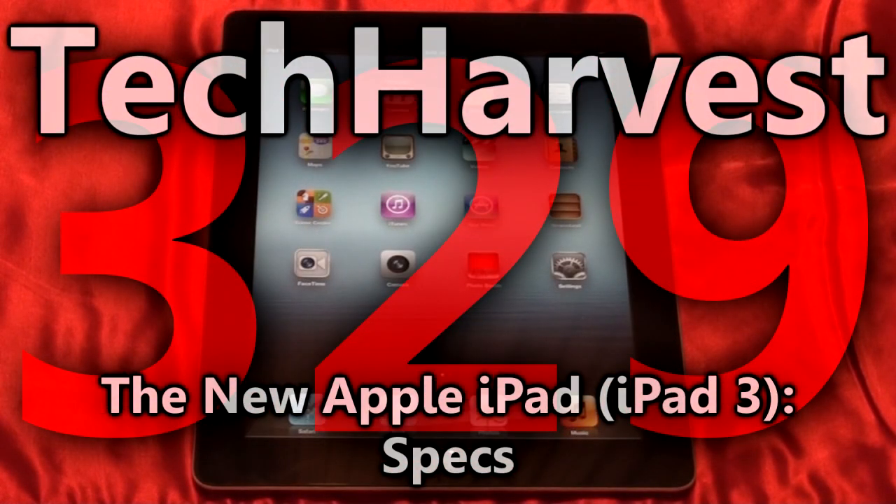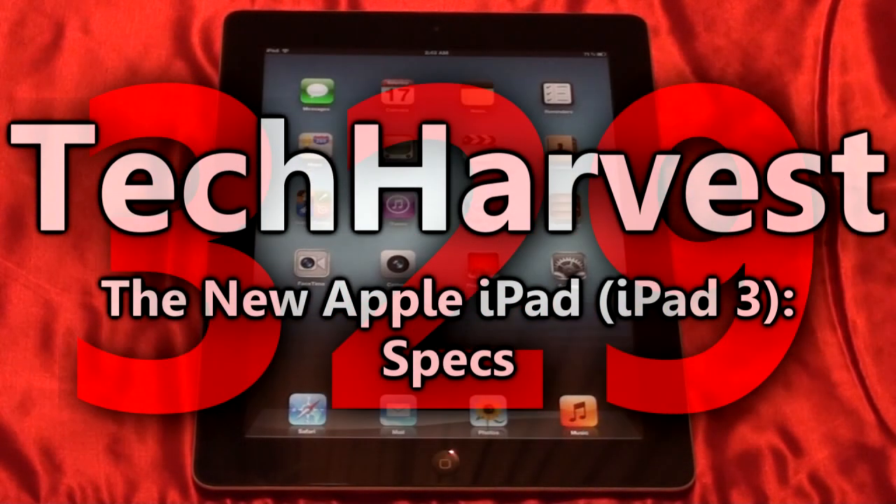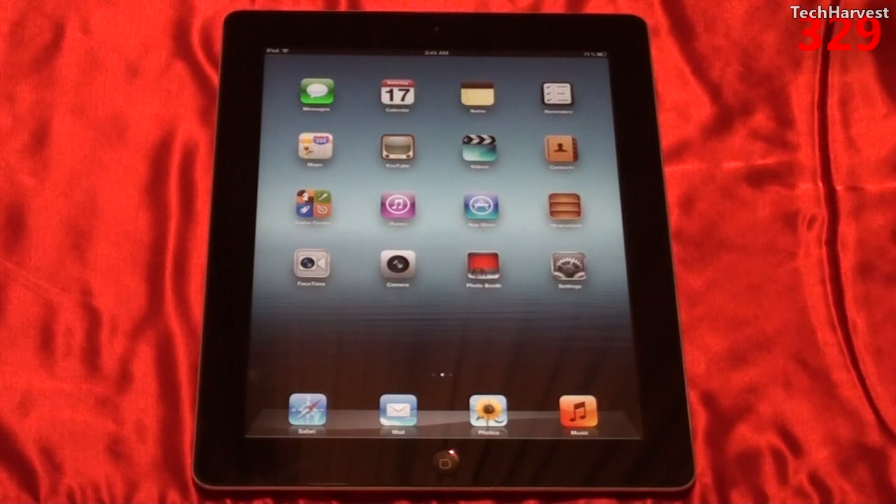In this video I'm going to go over the specs on the brand new iPad, the Apple iPad 3. Now it's not officially called the Apple iPad 3 — they call it the new iPad — but for the sake of differentiating this product from the previous products, I'm going to call it the Apple iPad 3.